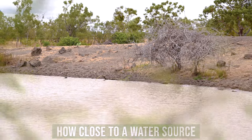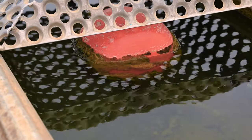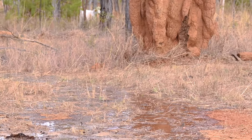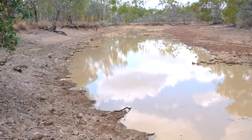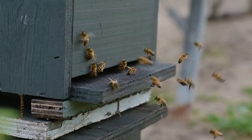Watering for the hive should ideally be within 100 metres. Don't put them right beside the dam if cattle are drinking out of it. It's a funny thing — if you get a shower tonight and there are puddles of water everywhere, they will not drink out of that. They'll actually go to their permanent water site. Some say 500 metres is the maximum.